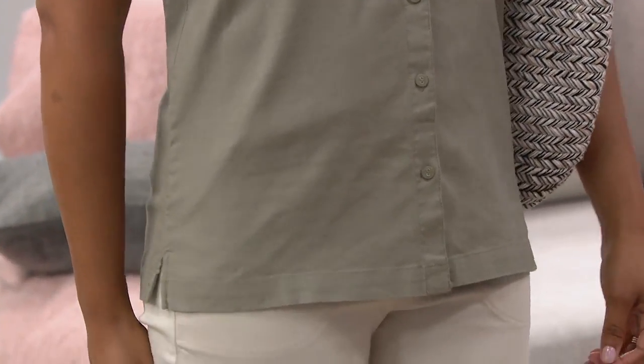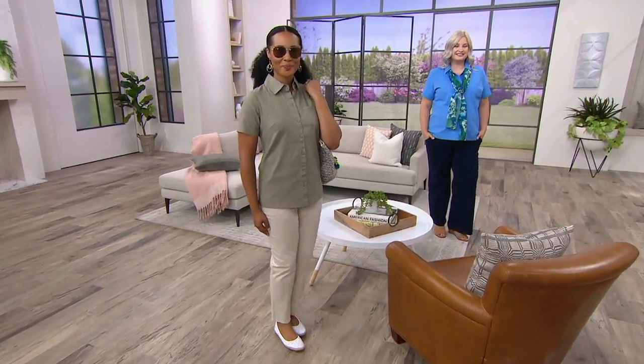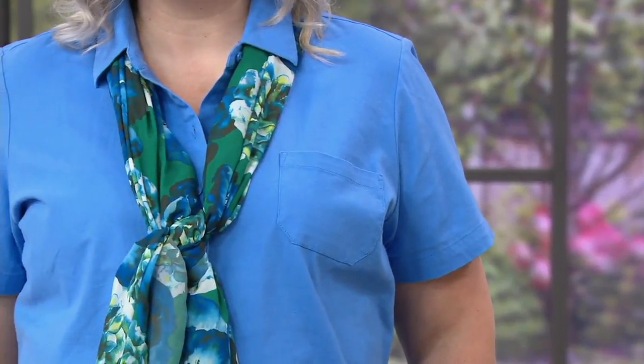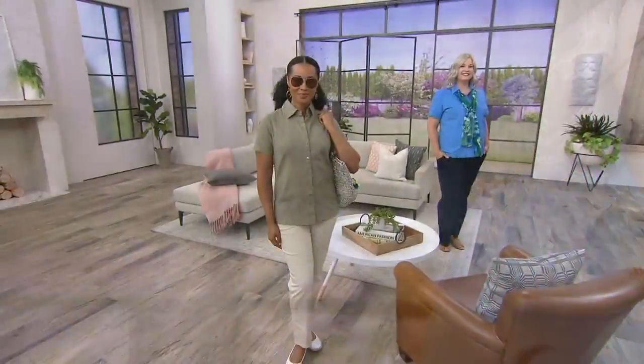Peach sorbet is gone. We still have the beautiful light olive on Tara, Pam's in the marine blue — love your scarf with that, Pam — and we also have the navy and this gorgeous natural. These are all great. This is something you probably don't have in your wardrobe because camp shirts in a linen blend aren't done very often. Stay in the ordering process for that one.